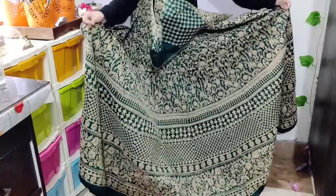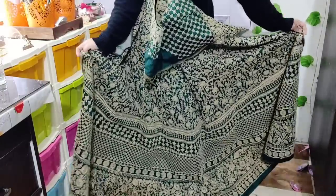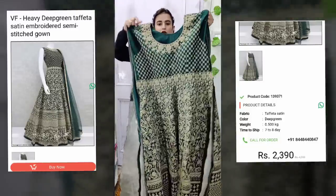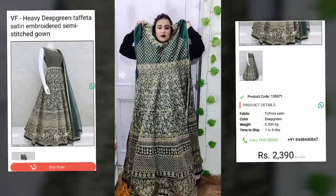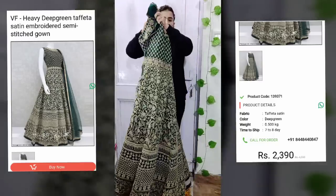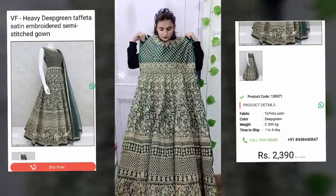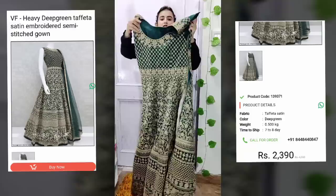It is so heavy — very heavy. I want to put it in the back to show you. Some parts look like this, and the design is all the same. It's the same design from the front and from the back.